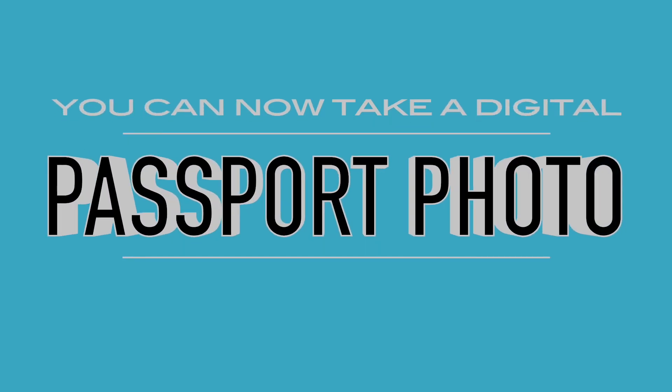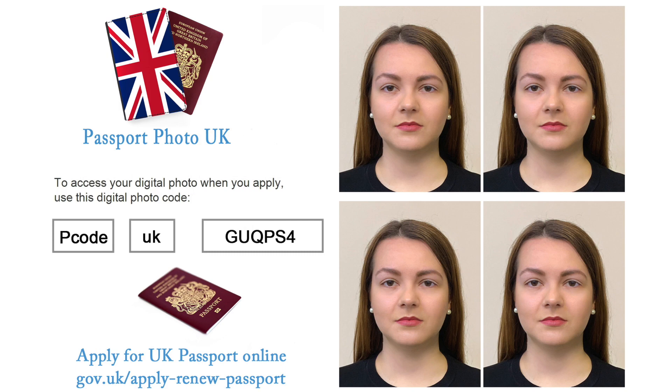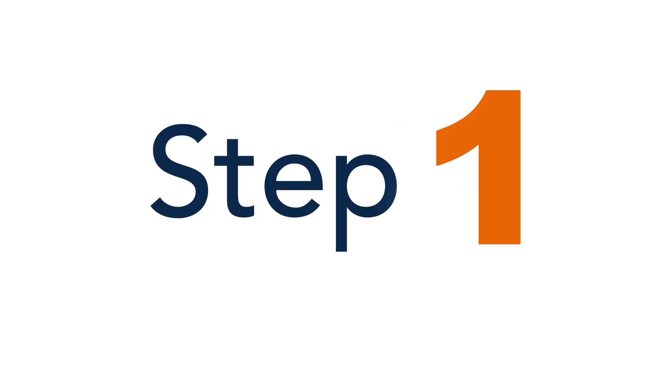You can now take a digital passport photo for renewal at home with a friend by following these simple seven steps. The code generated by us can be used for online passport photo renewals, approved by gov.uk. Step 1.